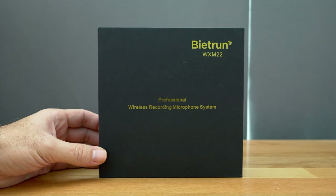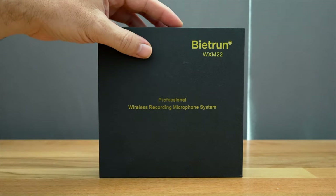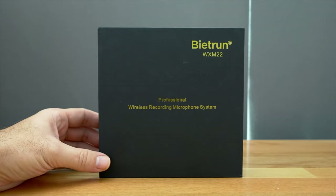Hey guys, welcome back. Today we're going to be checking out a cordless microphone system made by B-Tron and the model number is WXM22.